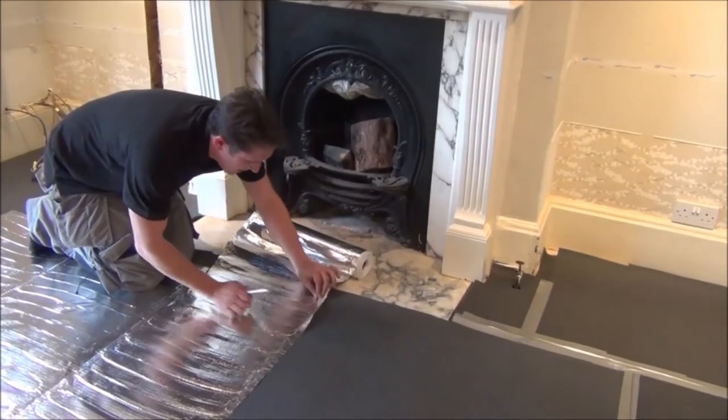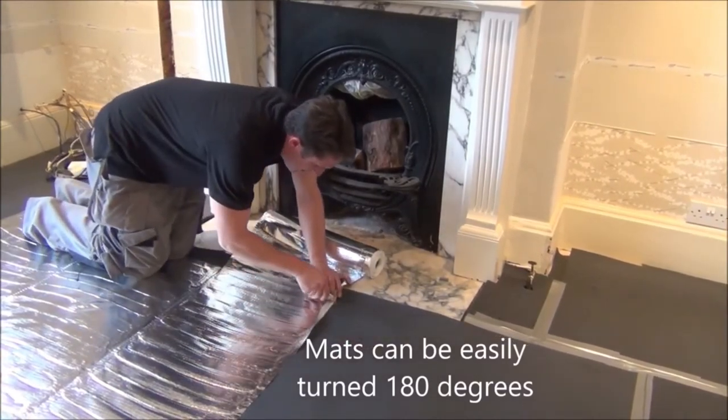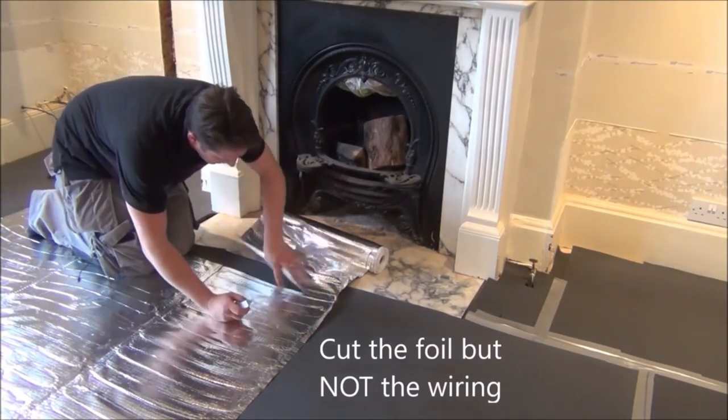To create a new run of matting, simply cut the foil avoiding the heating cable and turn the mat 180 degrees. A strip of the earth connector tape should be used between each run of matting.